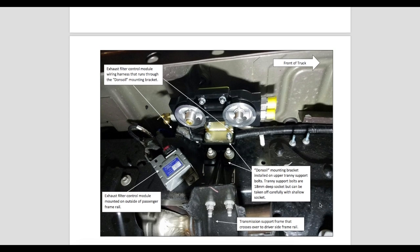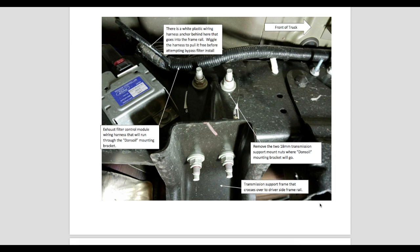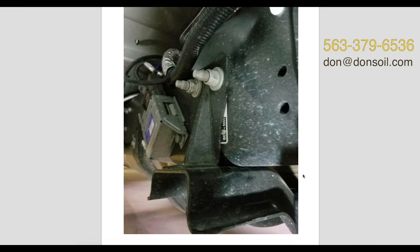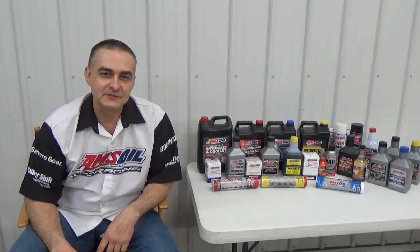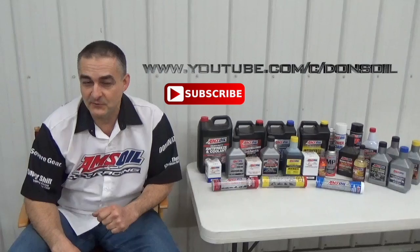If you would like to purchase a bracket or any of those adapters, you can get ahold of me. You can either call me or email me — I'd be happy to help you out with that. Thank you for watching my video and have a great day. Be sure to check out my other videos and subscribe to my channel at youtube.com/c/DonsOil.